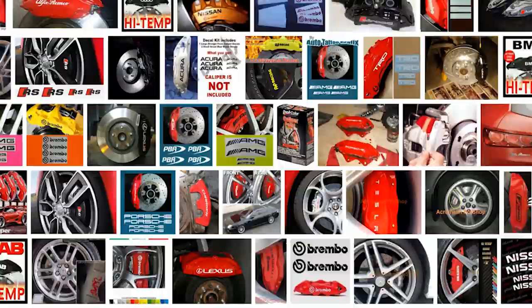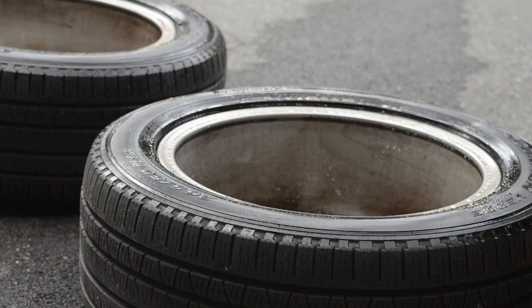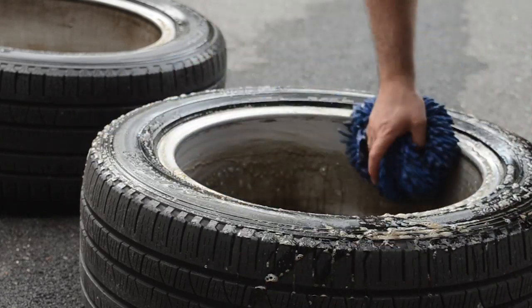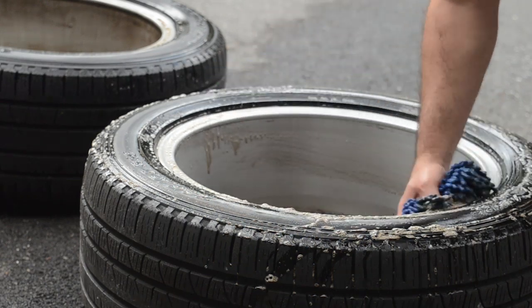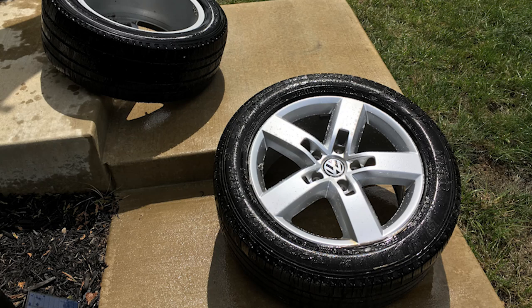Let's get started. First thing you want to do is jack up your car, put a jack stand under it, and make sure everything's safe — don't leave it on the jack alone. Take the wheel off. Now is also a good time to clean your wheels inside and out. The inside barrels get really dirty and you can't clean them too well when the wheels are on, so anytime I have wheels off I like to clean the insides as well.